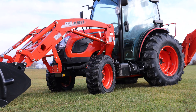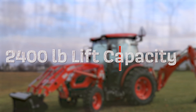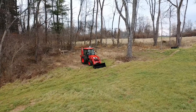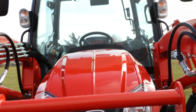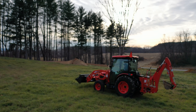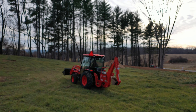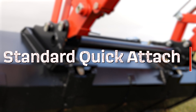With the KL5521 loader attached, you're now capable of lifting over 2,400 pounds. With third-function options, more than just your loader bucket can be used. Whether it's snowplows, bale spears, pallet forks, or a variety of grapples, the standard quick-attach makes implement changes a breeze.